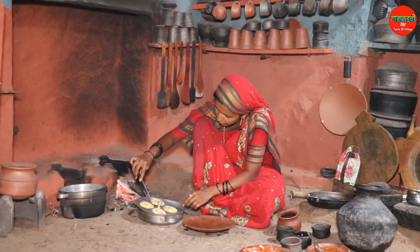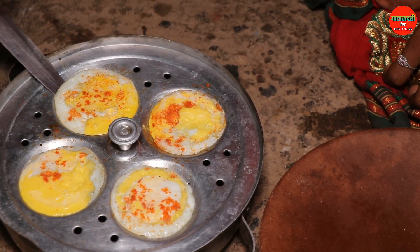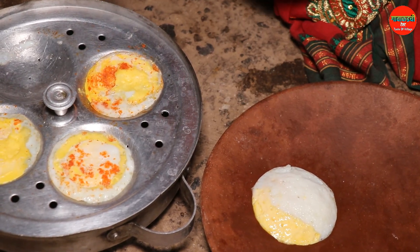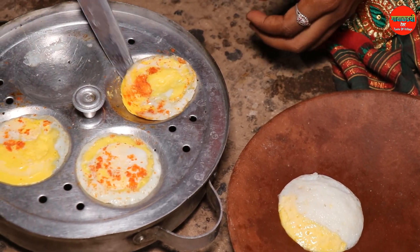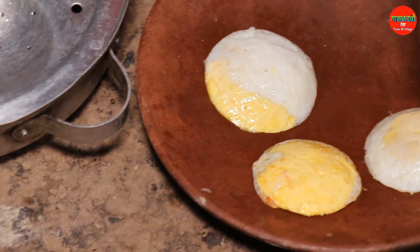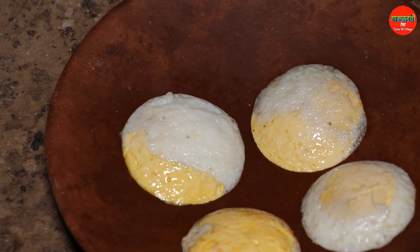Let's make the meat first. This is the same. We don't have to cook the meat first. Let's cook the masala.